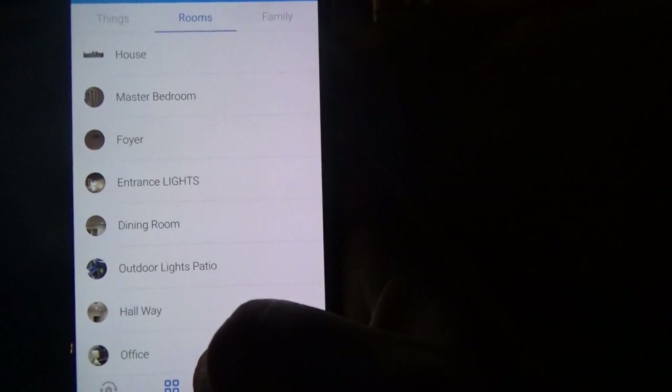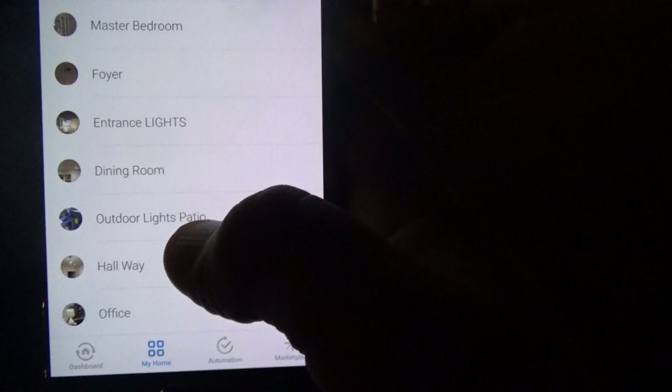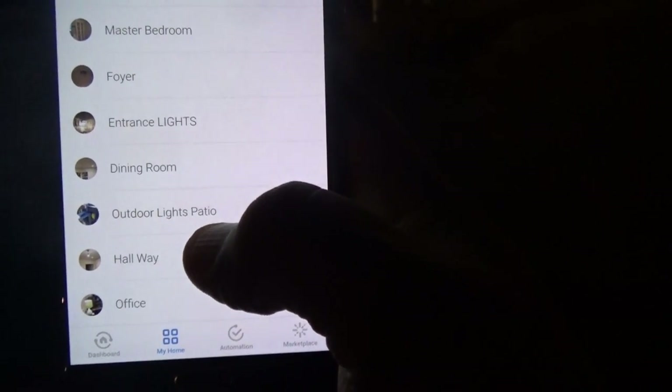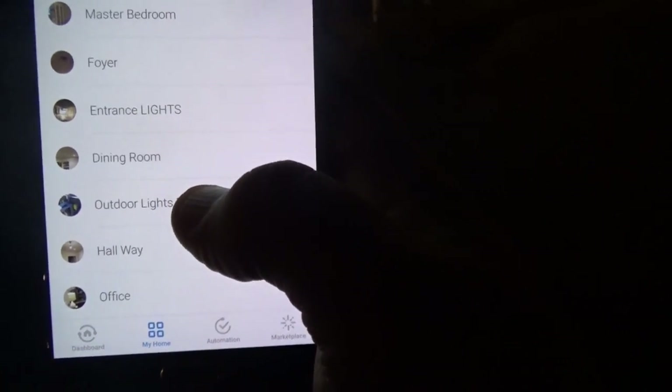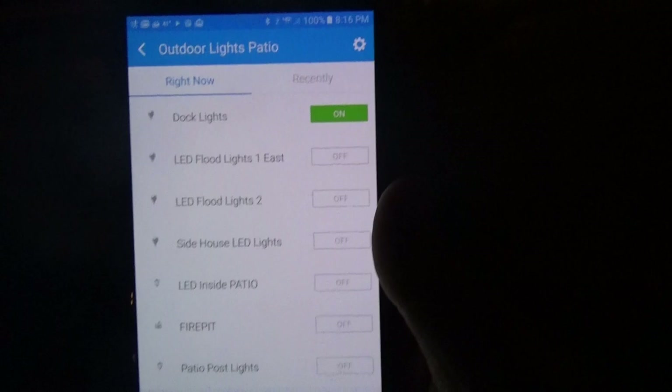I go to Rooms and I have it set up under Outdoor Lights Patio, because I can turn on several lights from there — including the dock lights, LED lights, flood lights, and the patio lights. So I'm going to Outdoor Lights and Patio, and you can see the dock lights are currently on.